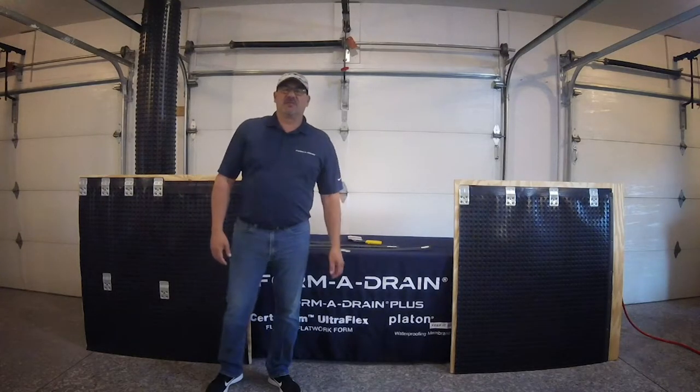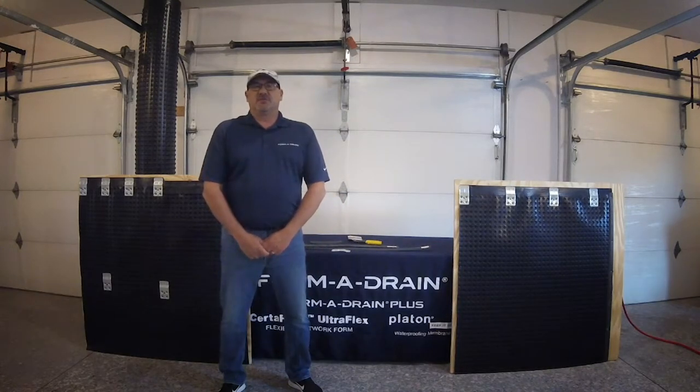Hello, everyone. Welcome to another segment of FormaDrain Tech Talk. I'm Randy Cornette, Install and Training Manager for FormaDrain. Thanks for joining us today.